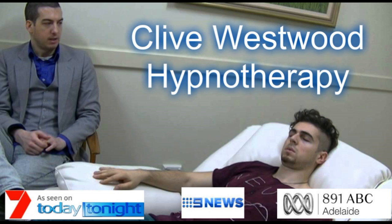Five — fully aware now. Open your eyes, feeling great.